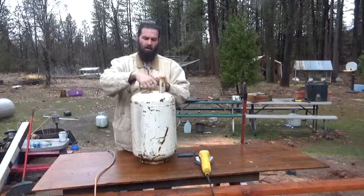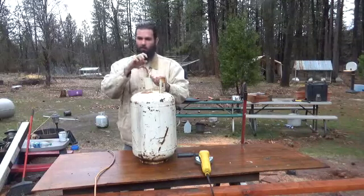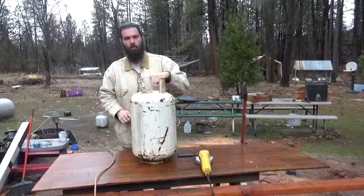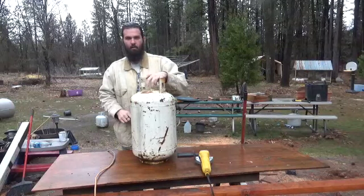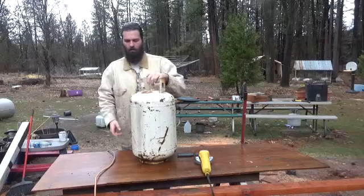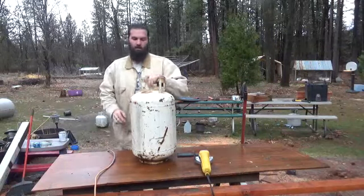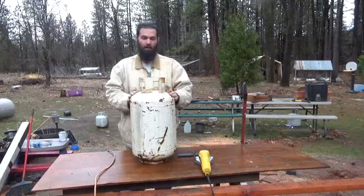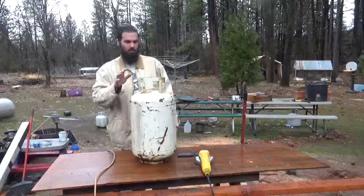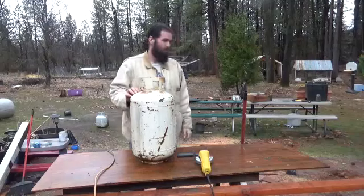Once it ran empty, I pulled the valve and then I went through and filled this completely with water, emptied it out, filled it up again, and then drained it. So this has no flammable gases in it, has no flammable oils in it, nothing. It's just a steel drum at the moment.